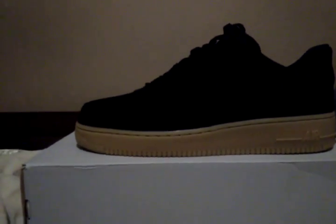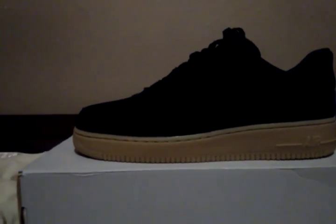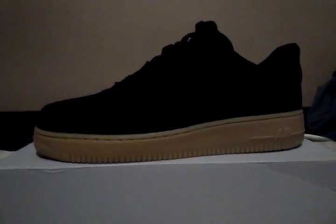Alright y'all, this your boy Jay Sewell doing my sneaker review right here. These are the suede Air Force Ones with the peanut butter bottom. I copped these earlier today at Champs.